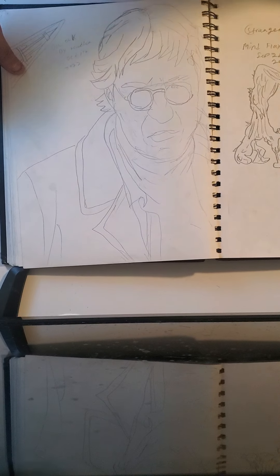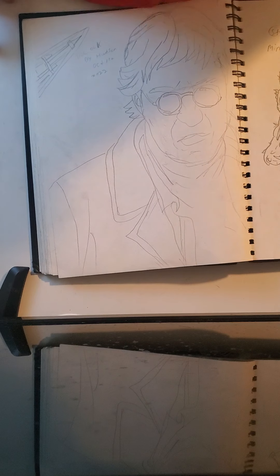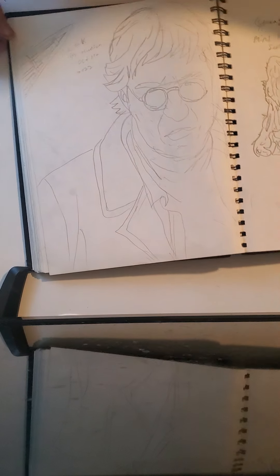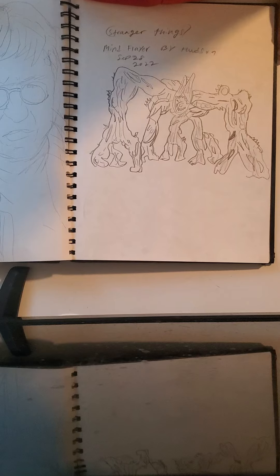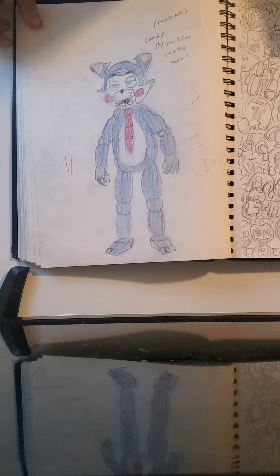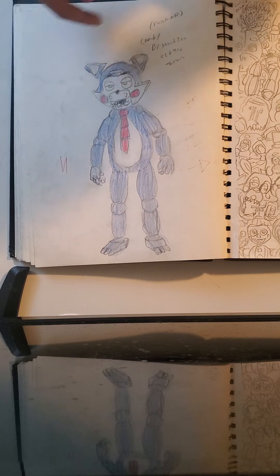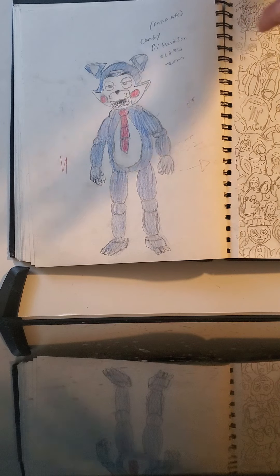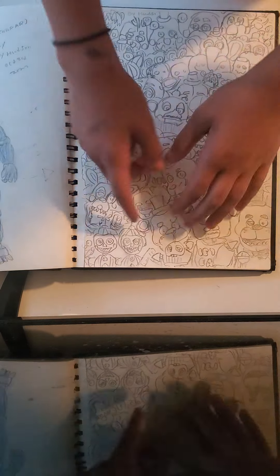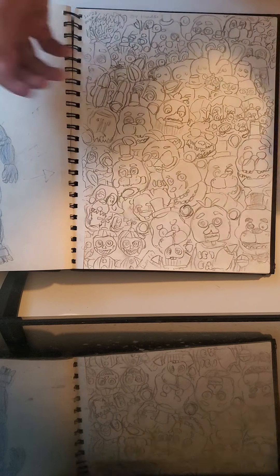Then I drew Dr. Octavius, or Dr. Octopus — you can see his tentacle right there and then him himself. Then I drew the Mind Flayer from Stranger Things right here, which looks really good. Then I drew Candy from FNAF AR, which he's from Candy's Finances and Candies, really good. Then I drew half of FNAF right here — there's a lot of characters but it would look so much better in color, and I don't have the time because there are a lot.